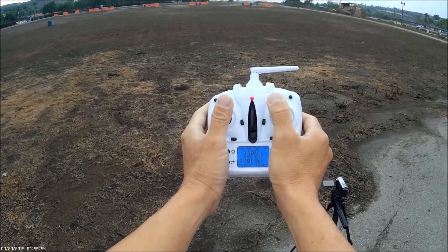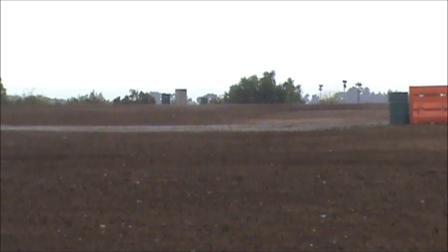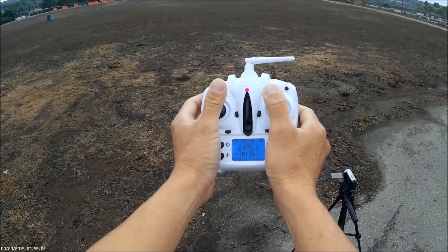Okay, I believe it just dropped. All right, let's go check it out.